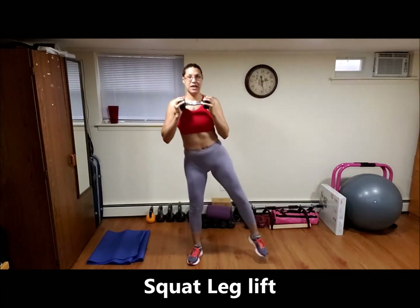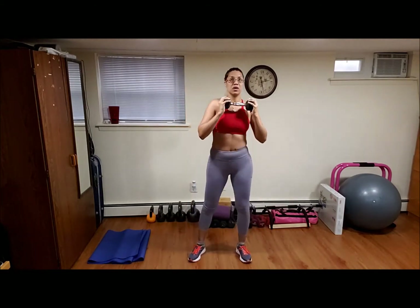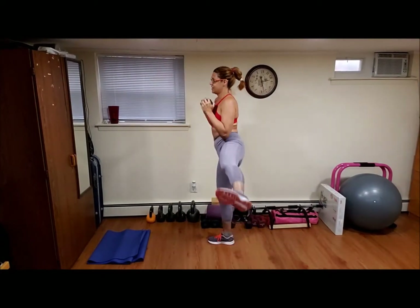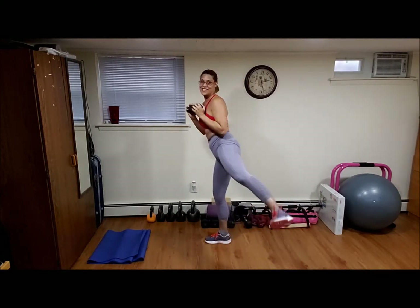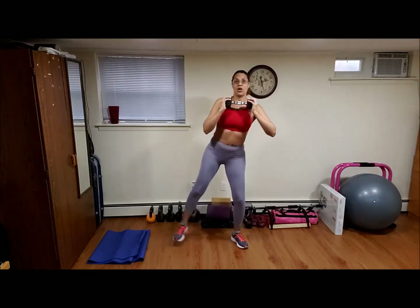Take your dumbbell. We're gonna do squat with leg lift — sentadilla con levantamiento de pierna — each side, we're gonna alternate. We're gonna do 12 of this. Ready? Go. Uno, alternando, dos, tres, cuatro, veamos del lado, cinco, seis, siete, ocho, nueve, diez, two more, dos más, uno más, one more. Nice.